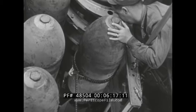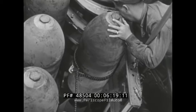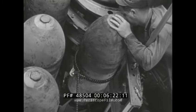Using this equipment, ten men loaded this B-29 with forty-five 500-pound bombs in one hour and fifteen minutes.